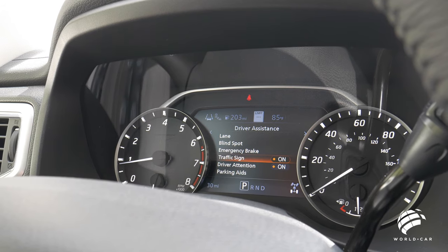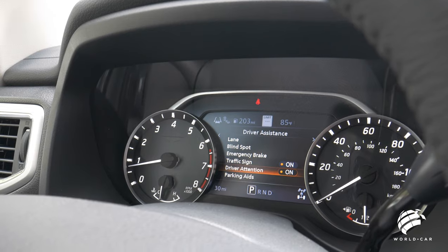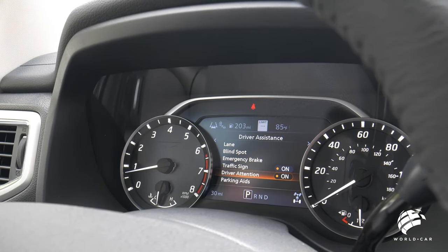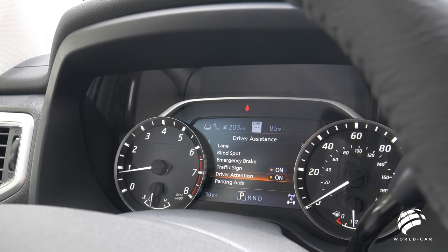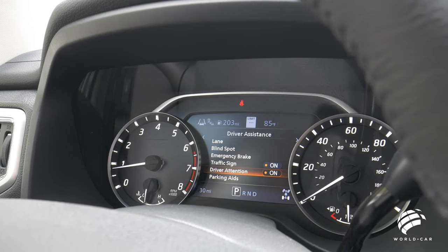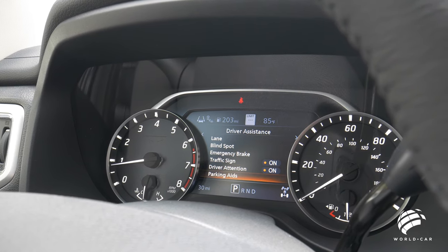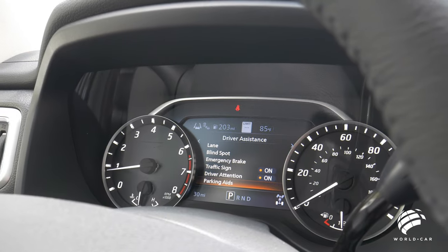Another new feature is traffic sign detection. There's also a driver attention setting — if you've been driving for six hours straight, the truck will bring up a message asking you to check that you're okay, whether it's time to pull over and take a quick breather or pit stop, just making sure you're in optimal driving condition to be safely on the roads. Parking aids such as the rear backup camera and rear sonar system are also configurable here.